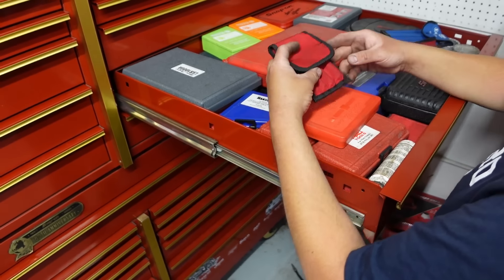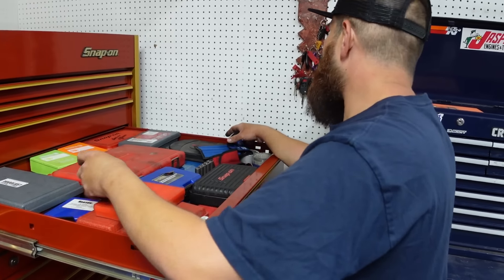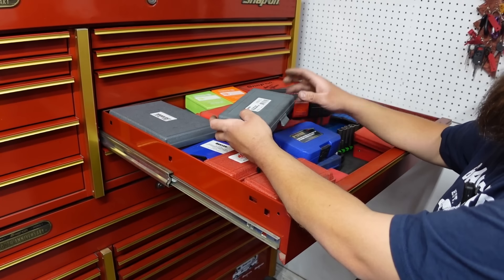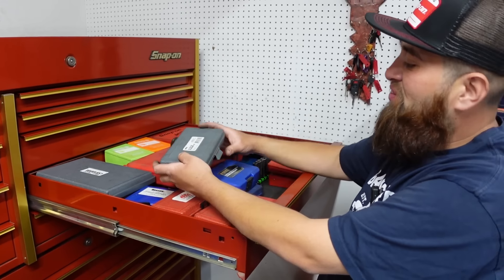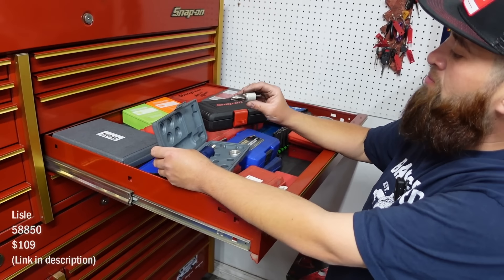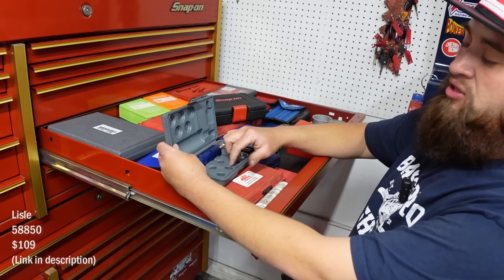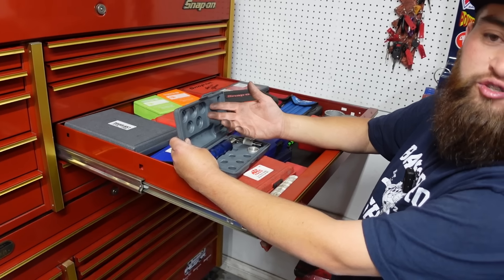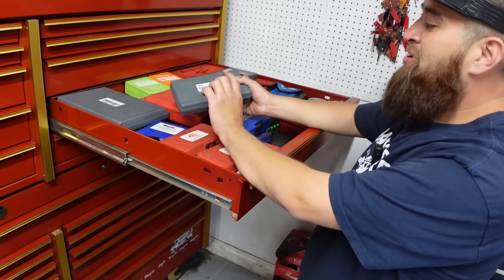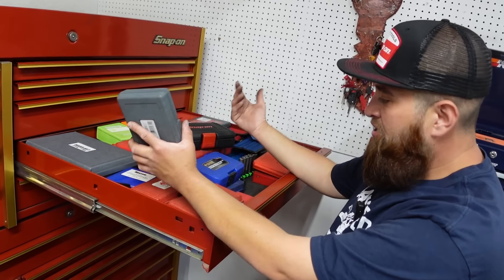Some other extractors — when you have to deal with that crap you want everything. When you get a Honda with an aluminum oil pan and you go to tighten the bolt and it strips out the threads, this is a reamer tool to make the hole bigger, re-tap it, and it comes with oversized drain plugs. It's only for emergency because they tend to leak — I just tell people they need to replace the pan.